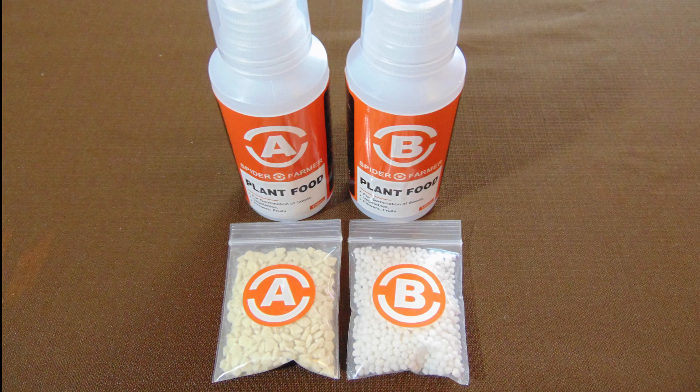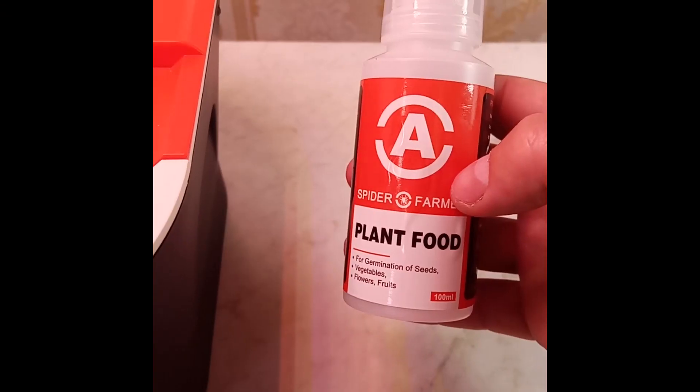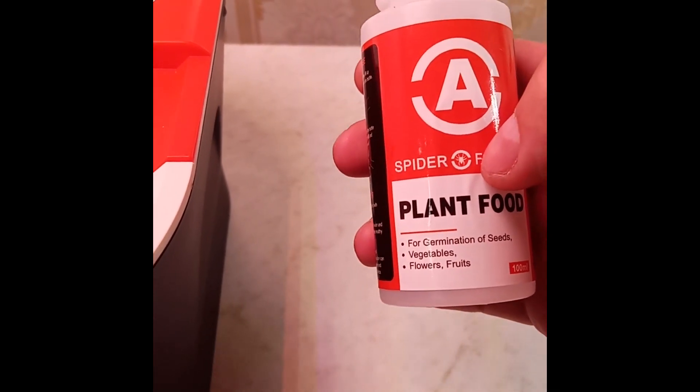Step 4: Add plant food. This hydroponic system comes with concentrated plant food that requires dilution in water. Begin by emptying the contents of bag A into the bottle labeled A, and do the same for bag B into the bottle marked B. Fill the bottle with water, leaving a little space at the top. Secure the caps tightly and give the bottles a good shake. Allow them to sit for a few minutes, then shake them once more. Once this is done, the plant food will be ready for use.